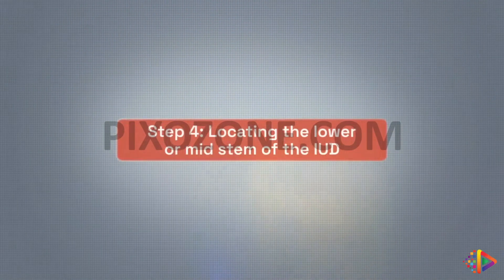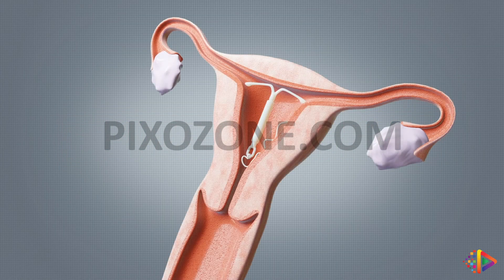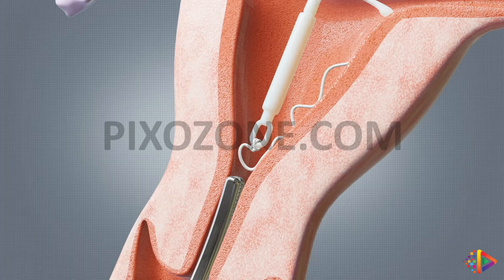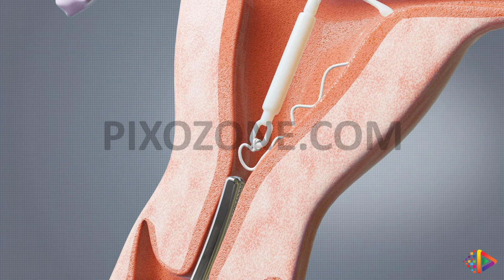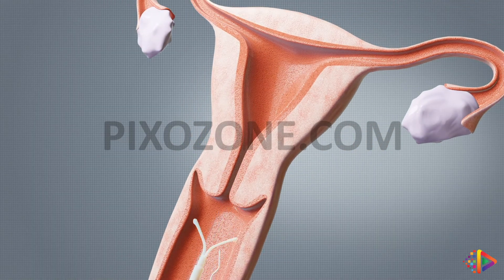Step 4: Locating the lower or mid-stem of the IUD. If you're unable to grasp the IUD as described in Step 3, advance the IUD remover into the uterine cavity and repeat the search. A tenaculum might need to be applied to the cervix to straighten the utero-cervical angle, which would facilitate advancing the IUD remover into the uterine cavity. Open and close the jaws and gently pull back to see if you've successfully grasped the device.